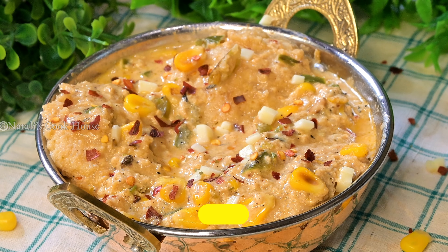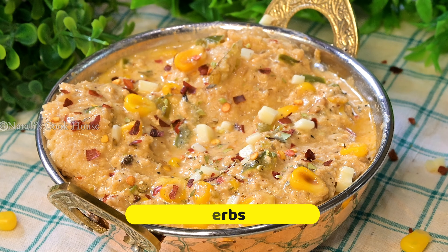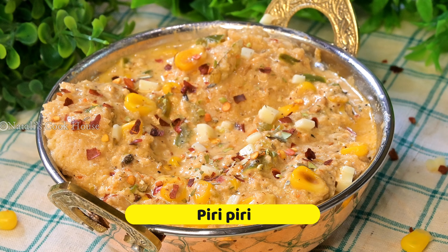Add the chili flakes, herbs, and pepper sauce. Here are some small tips.